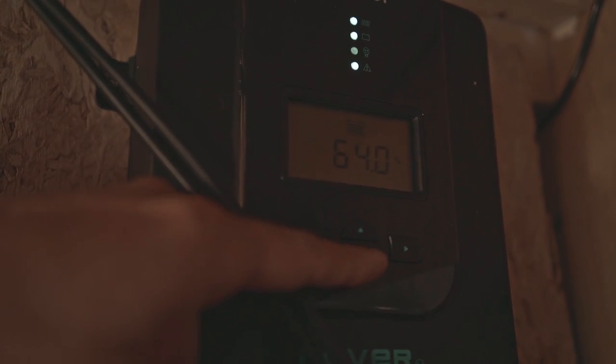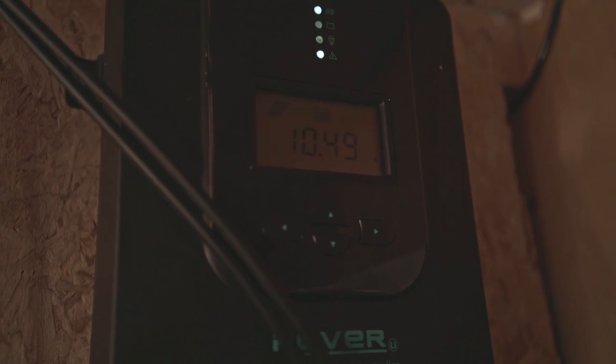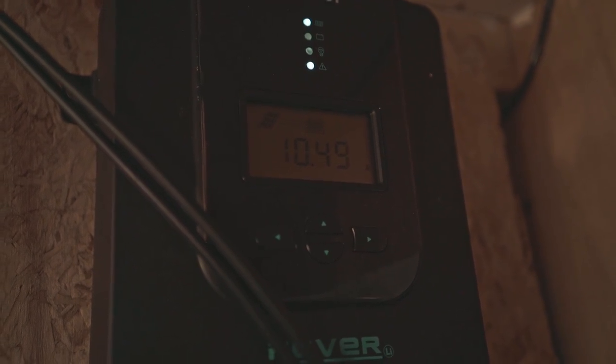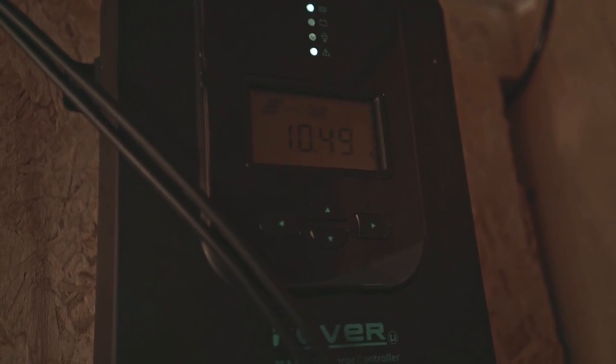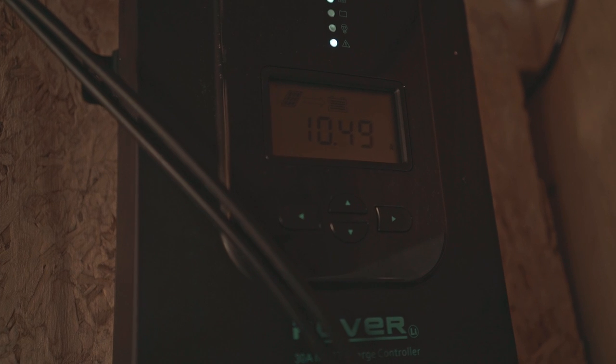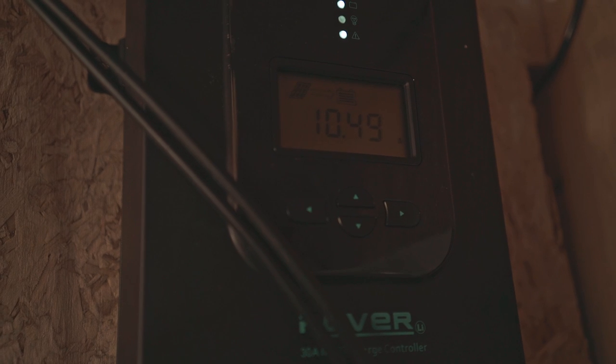The problem is it measures the capacity of the battery based on voltage, which isn't the best thing. So what I'm trying to do is see if that goes up to 100% and if it switches charging modes. Currently coming in is 10.5 amps of power from the solar panels, so if you charge it for 1 hour at that rate you get 10 amp hours worth of battery. I'm also trying to see how true all these numbers are that it's feeding me.